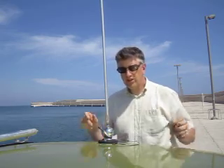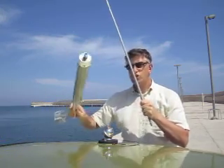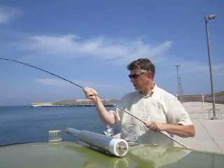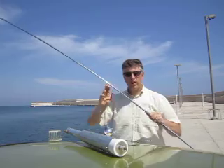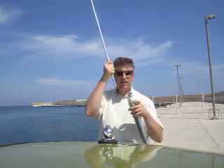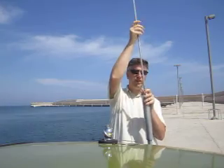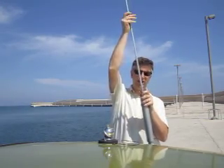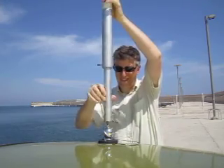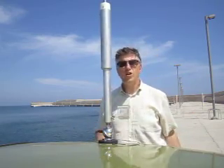Now, if we want to do 20 meters, the same applies, only using the screwdriver base without any turns on the coil. We extend this to its full size: the whip is 12 feet, the mast is 3 feet, the screwdriver base is 2 feet — altogether that gives 17 feet, which is a full-size quarter wave on 20 meters. So let's just put it all together. That's the antenna ready to roll on 20 meters.